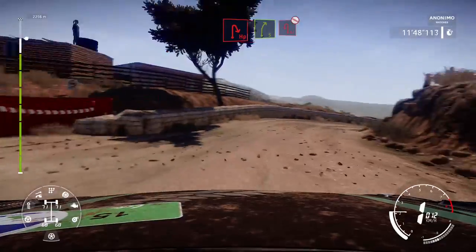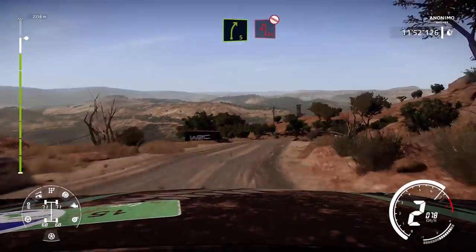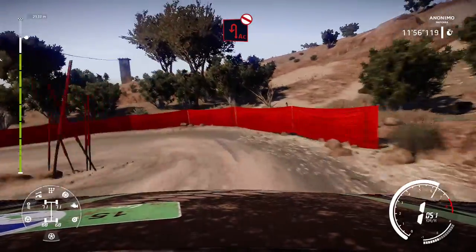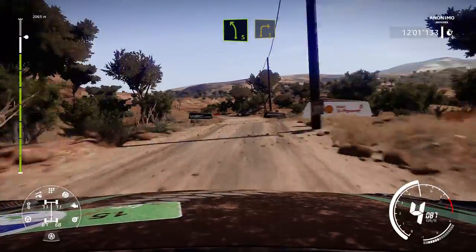And right 5, hard brake for acute hairpin left, don't cut. Left 5, brake for right 3, tree in.